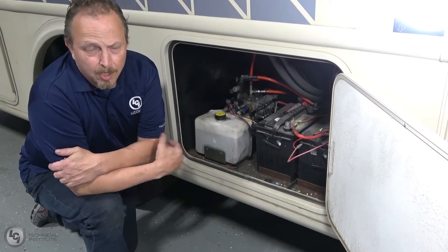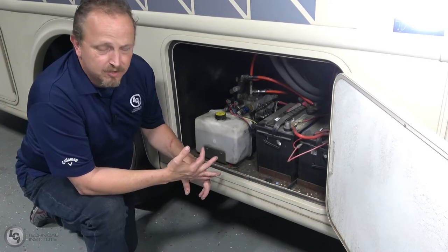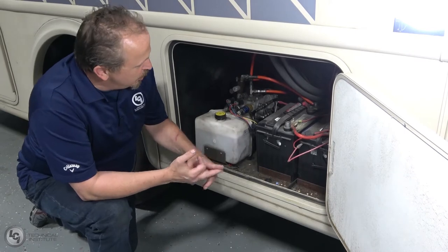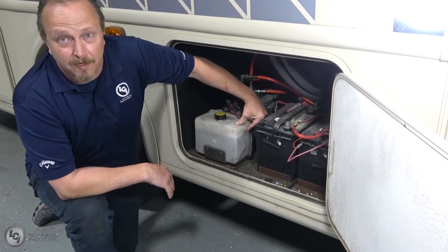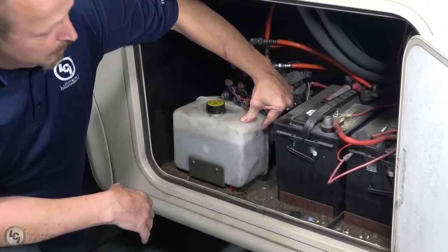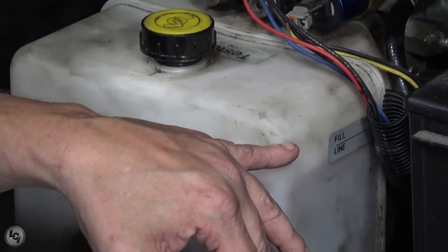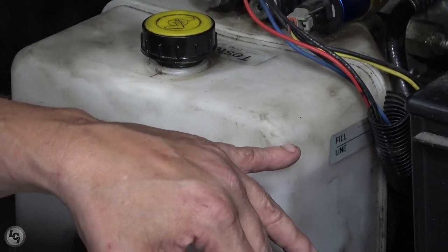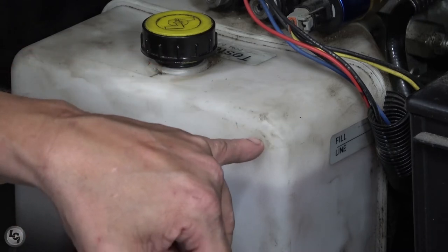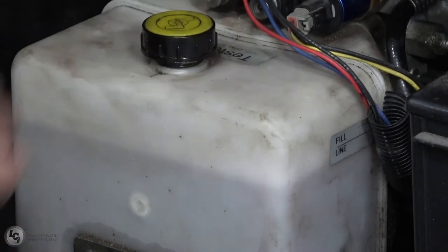When you look at your fill level, make sure all your jacks are retracted, all your hydraulic slide-outs are retracted — anything hydraulic needs to be in the retract state. You should fill it to the fill line. If there's not a tag that says 'Fill Here,' you want to come up to within a quarter inch of full. Do not overfill your reservoir, because that will cause leaks coming out from your fill cap.